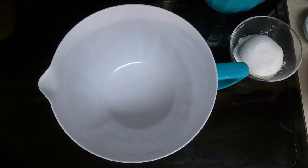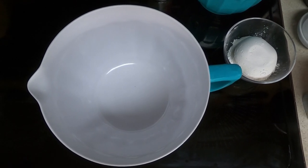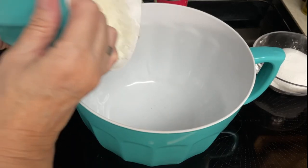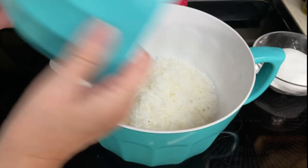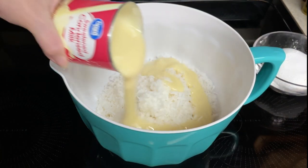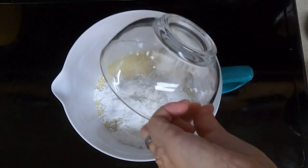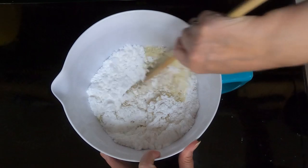So while the brownies are cooking, we want to mix up our coconut mix. Dump in your five cups of shredded coconut — that was actually one 14-ounce bag. Then dump in your one can of sweetened condensed milk and your one cup of powdered sugar, and stir to combine.